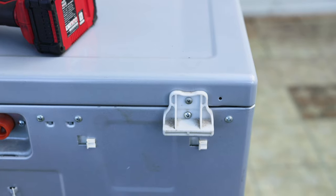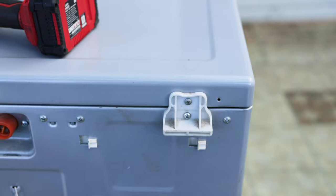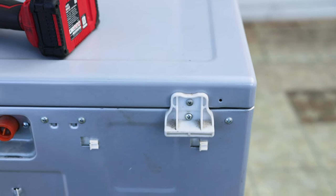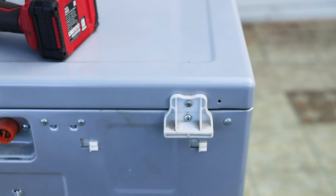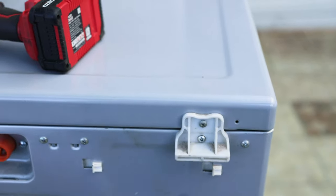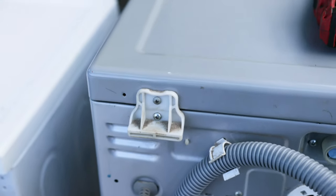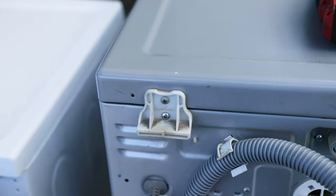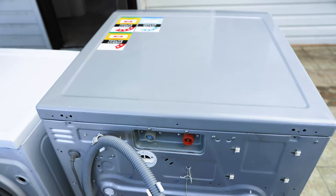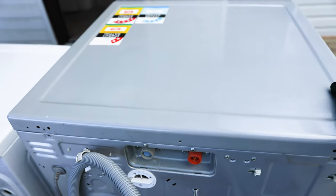To access the steam wash heater you need to remove the top cover. To remove the top cover there'll be two holders at the back of your washing machine with two screws on them — one here and one there on each side. Remove those, then slide the top cover off by pulling it back, and it'll come off just like that.